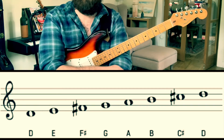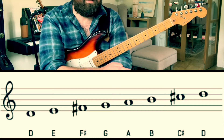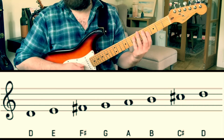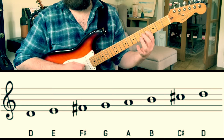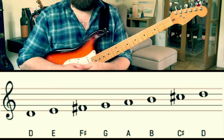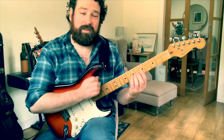Now we want to look for the consecutive semitones in that scale. So in a major scale, that's going to come between your major third and your fourth — in this instance, that's F sharp and G — and it's going to come between your major seventh and your root, so in this case C sharp and D. Those are your consecutive semitones within the major scale.